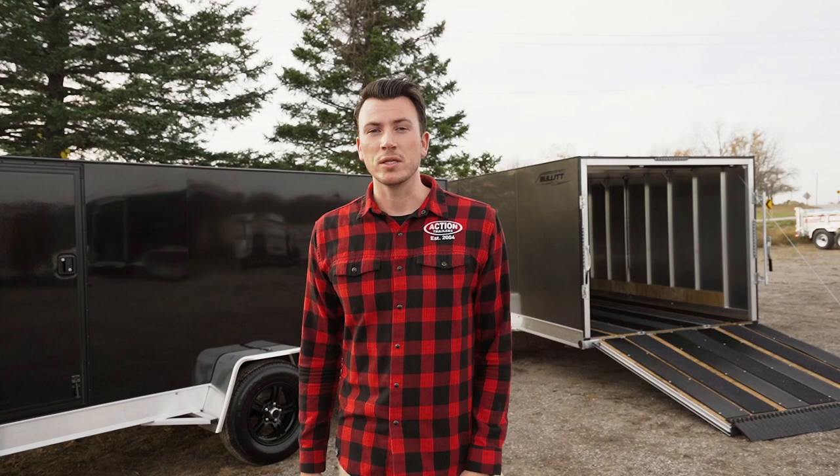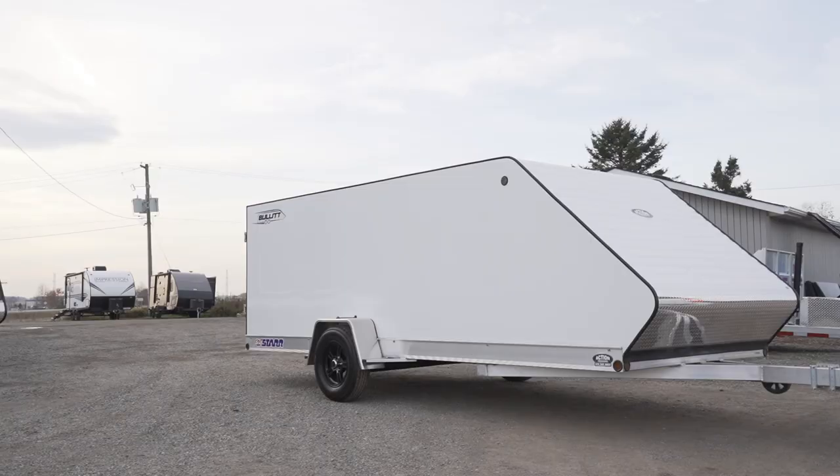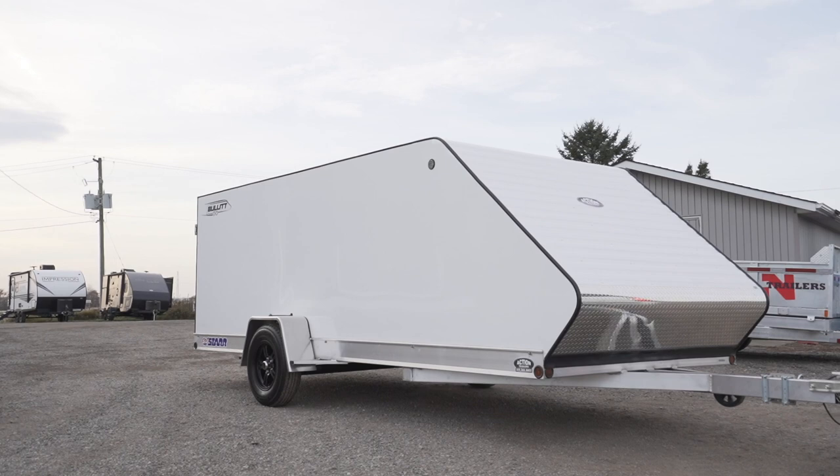This model comes with a lot of upgrades that you want to compare in the industry compared to Triton, Legend, or Mission — all great trailers as well. But you're going to find there's a lot of features that we offer, and with our distributor pricing right off the bat, you're going to get a better price point for more options on the trailer.